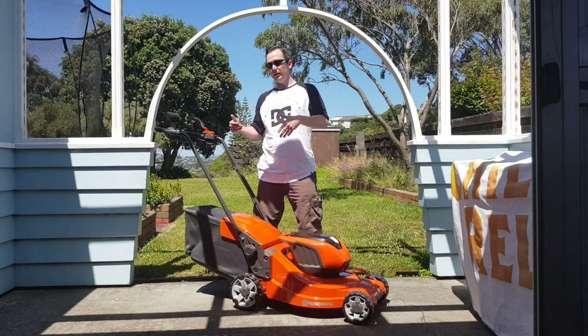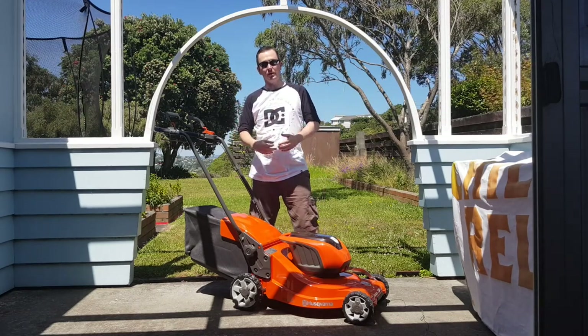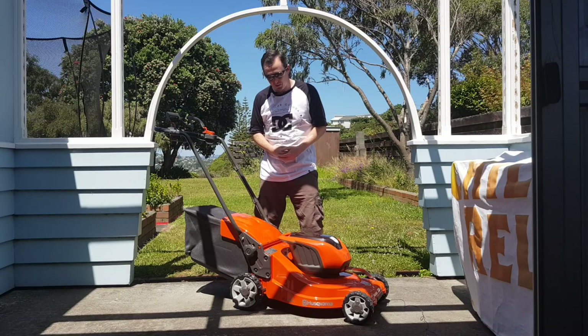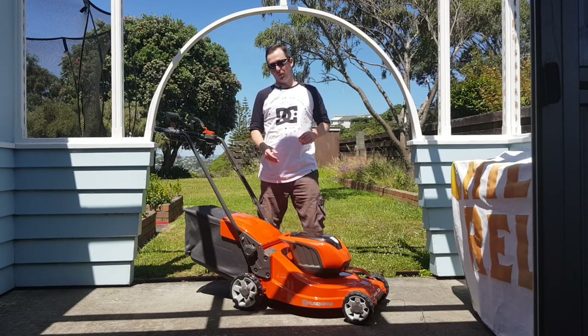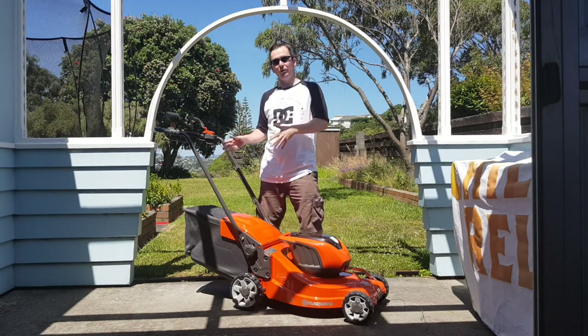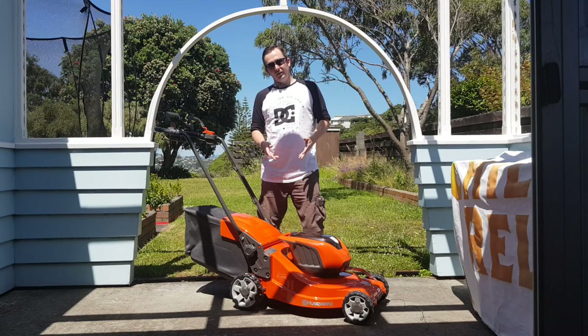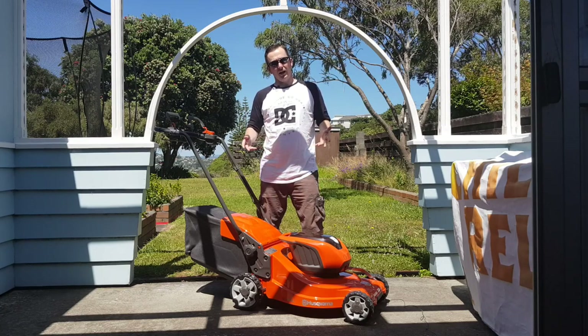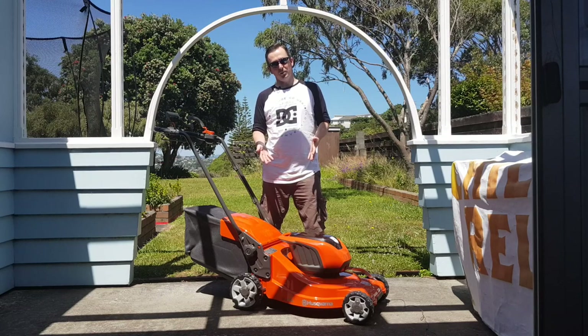I am about to mow my lawns with it for the first time. I live in New Zealand, it is a glorious summer's day and my lawns need mowing. It's a bit bigger than I was expecting, certainly a lot bigger than the last one, but you get what you pay for with lawnmowers. I couldn't really find anything about it on the internet because it's so new that not many people have had a chance to run it through its paces.